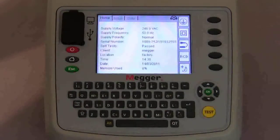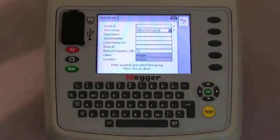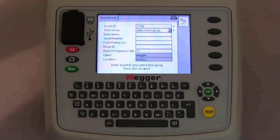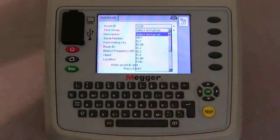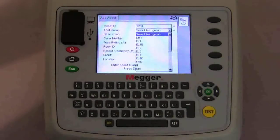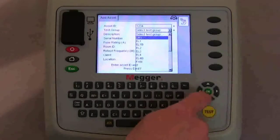Alternatively we can press the add asset key. This takes us to the next screen where we can physically add all the information on the asset. We can put in the asset identification number. Using the navigation keys we scroll down and select the test group. There are several different codes on the screen — these are predefined at the factory but you can edit these and add your own. In this instance we're going to test a class 1 extension lead, so we'll scroll down to EL1 and press the select key.